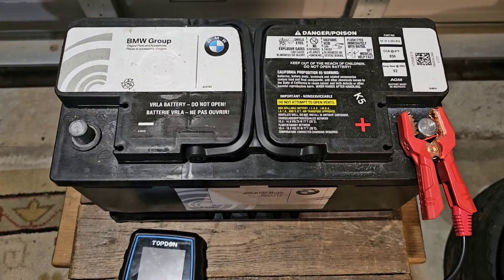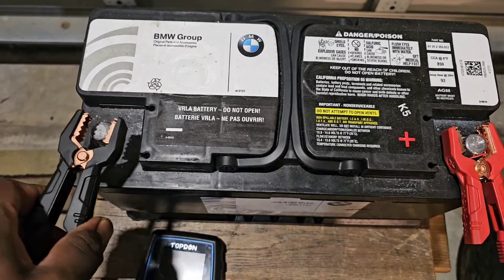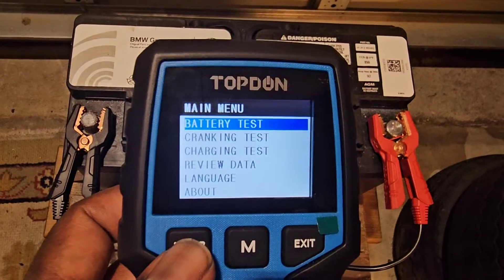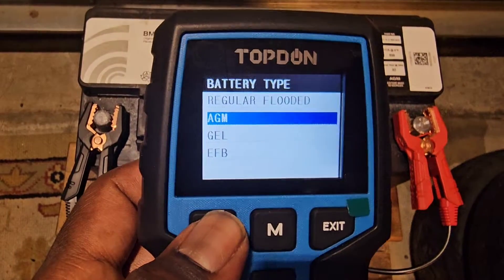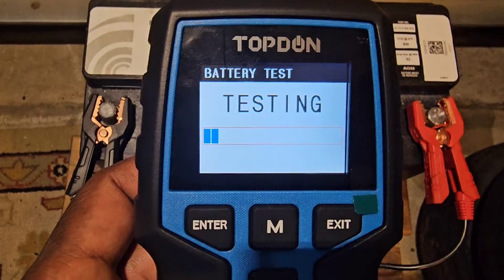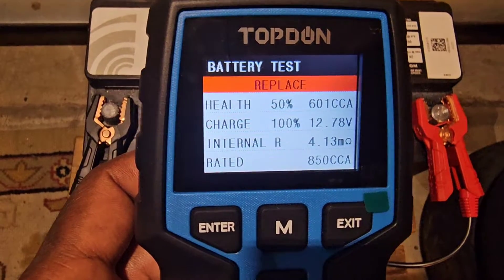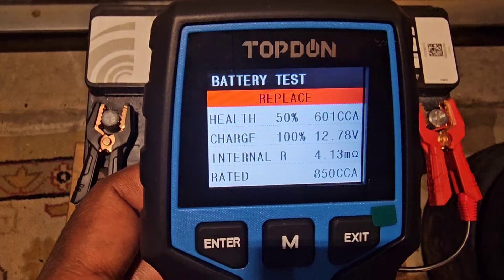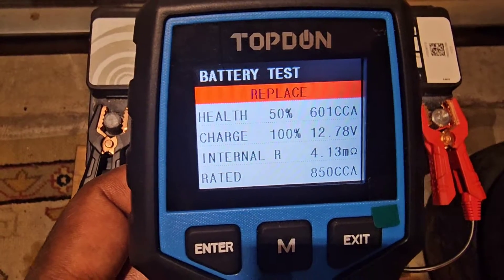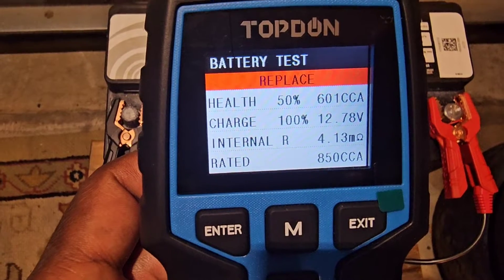I charged the battery up to 100% with a trickle charge. We're going to connect the negative lead and test this battery. Battery test, AGM, cold cranking amps, 850 cold cranking amps. The health of this battery is 50%, and the cold cranking amps is pushing out 601. The charge is 100% at 12.78 volts. The internal resistance is 4.13 ohms.